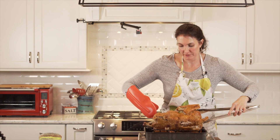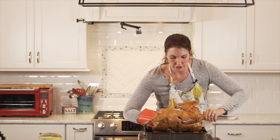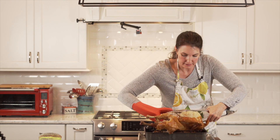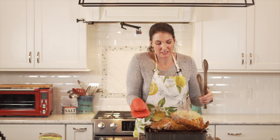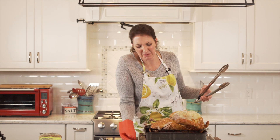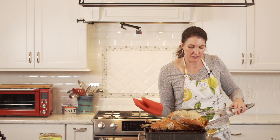This has never happened to me before. You know what — own it, guys. Just do what you got to do. I think I'm about to lose the leg. It's all right though — shove it back together. It's going to be carved anyway. It'll be fine. All that matters is it tastes good.